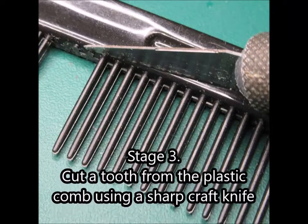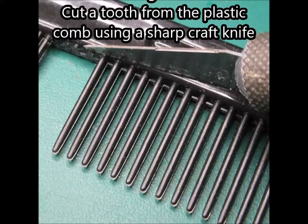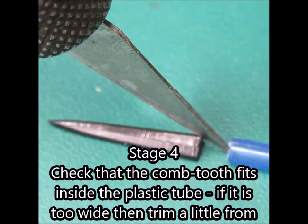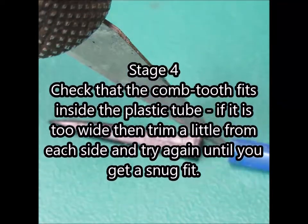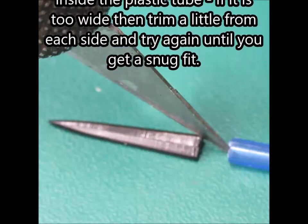Stage 3. Cut a tooth from the plastic comb using a sharp craft knife. Stage 4. Check that the comb tooth fits inside the plastic tube. If it is too wide, trim a little from each side and try again until you get a snug fit.